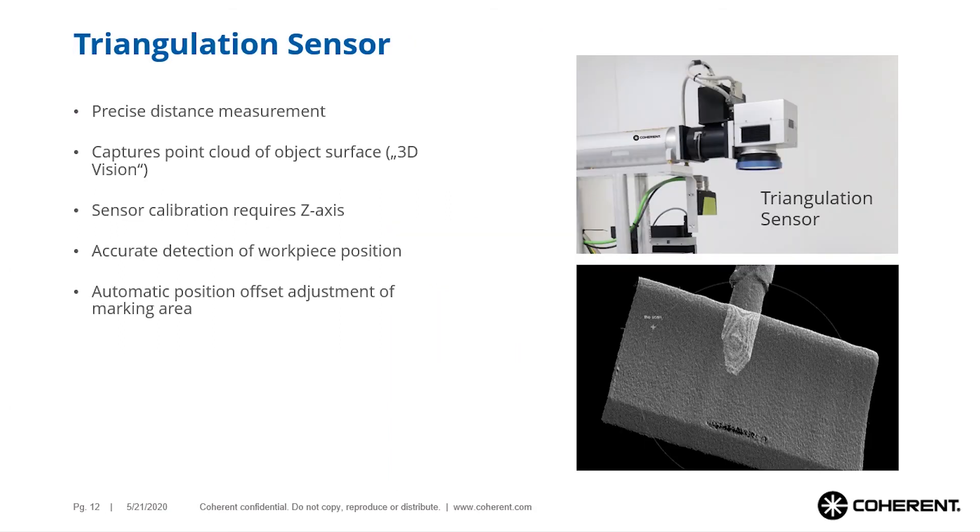Optionally, Smart Map 3D can be equipped with a triangulation sensor. This sensor takes a three-dimensional image of the workpiece and automatically adjusts the marking position to the captured image. This works similarly to using a vision system in two dimensions, so the workpiece does not have to be precisely positioned relative to the laser marker, greatly facilitating the marking process.